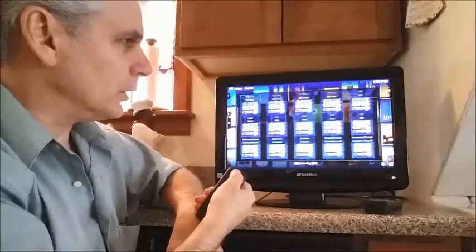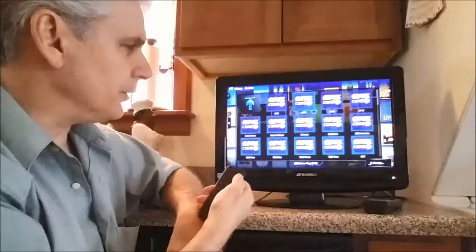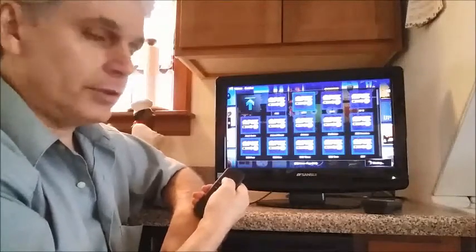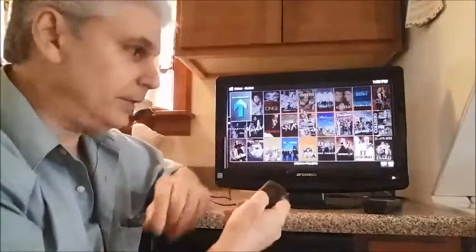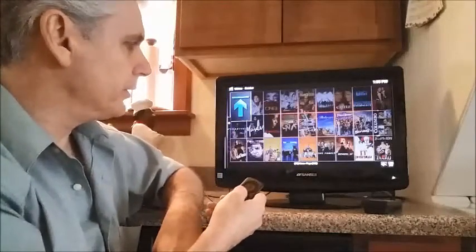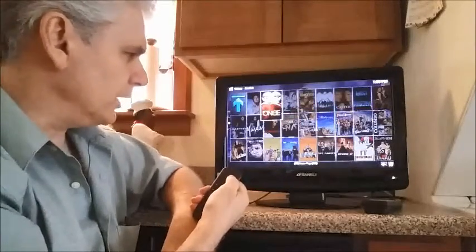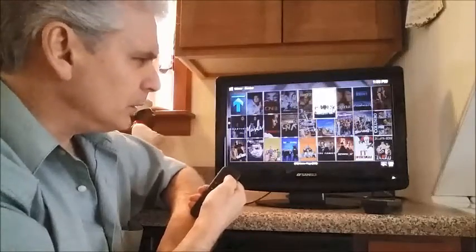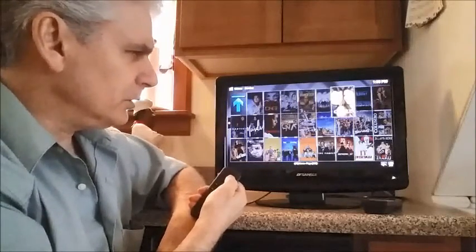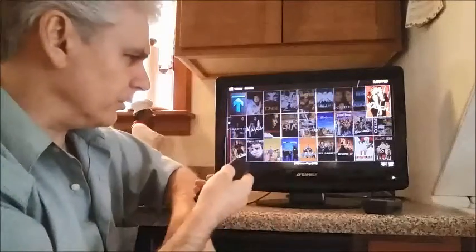We're going to go to ABC and press Enter. Now you'll see a listing of all the TV shows that are on ABC, both present and in the past — Grey's Anatomy, Once Upon a Time, Modern Family, Roots, Marvel's Agents of S.H.I.E.L.D., Castle, Lost, The Catch, and many others.